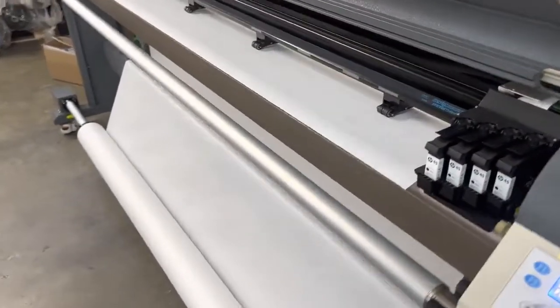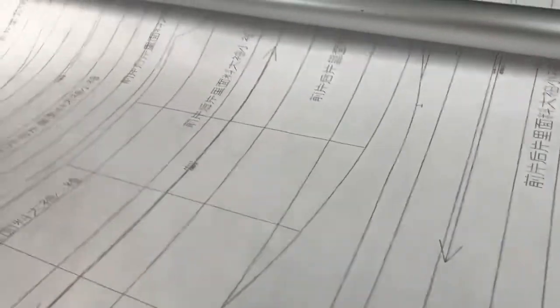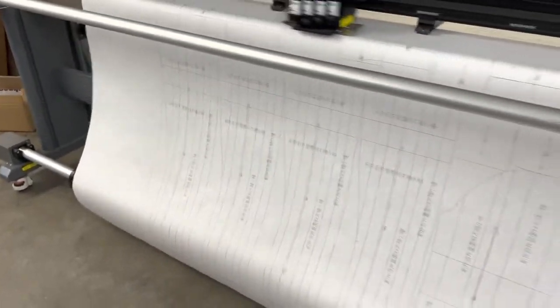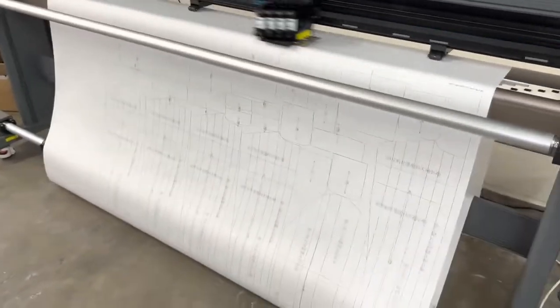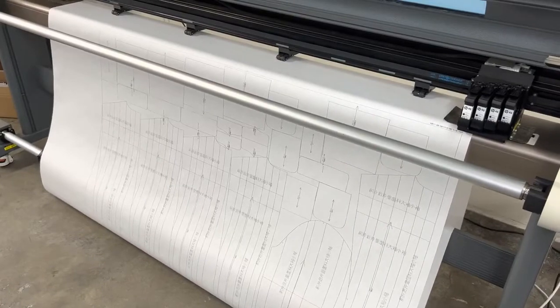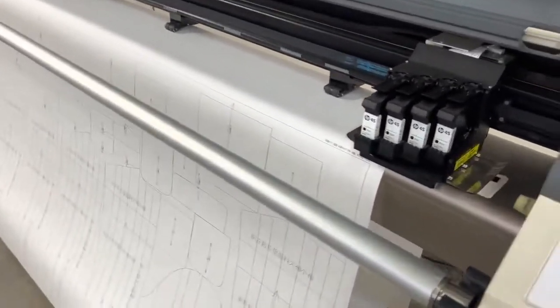I loaded the plot file and it fixed right up, no problem whatsoever. This is their sample plot file, which is accessible in the menu on the plotting software. Nice clean lines, everything's super accurate. They have really good utility inside their software — really no complaints whatsoever. The only thing I hope they implement in a software update is changing millimeters to inches, since we use the imperial system here in the United States.